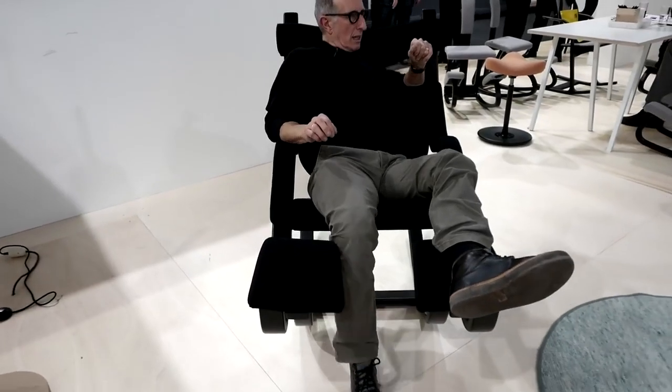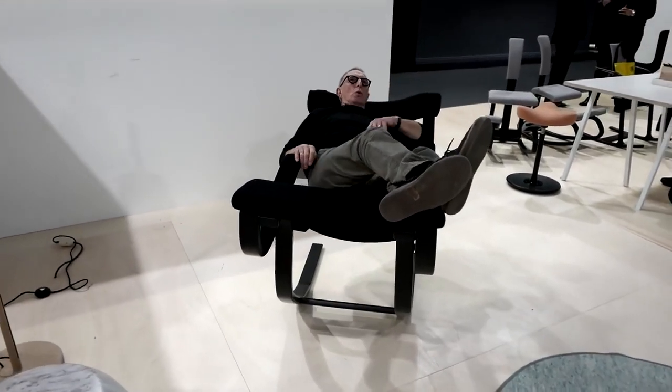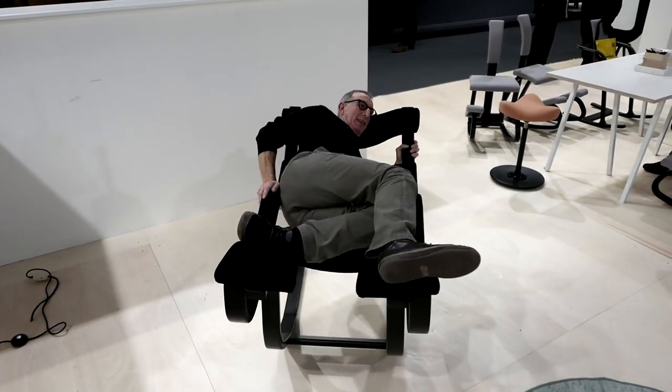The next — just push again and you come into the most relaxed position, where you find your own position and lay down however you like. Even laying on your side is very comfortable.